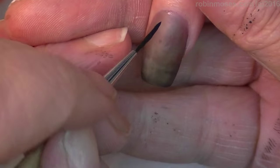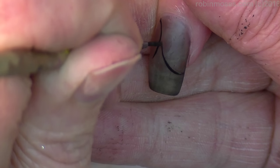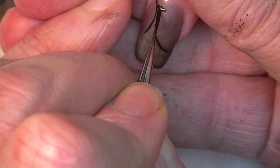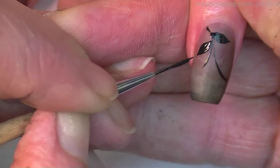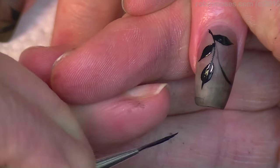Now I'm going in with pure black acrylic paint on my liner brush, going in swirling down, touching in and putting some black leaves on. Push, push, and then you pull up, push out and around, then pull up the end.